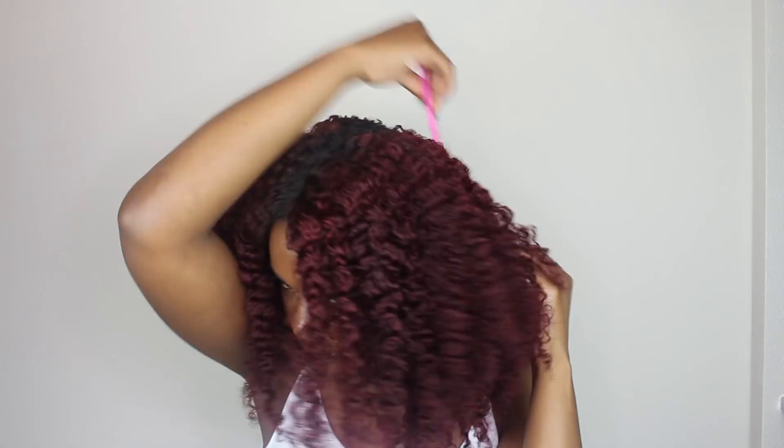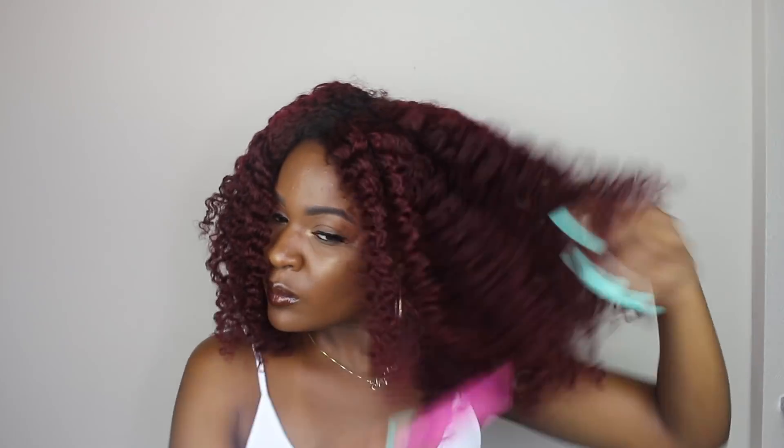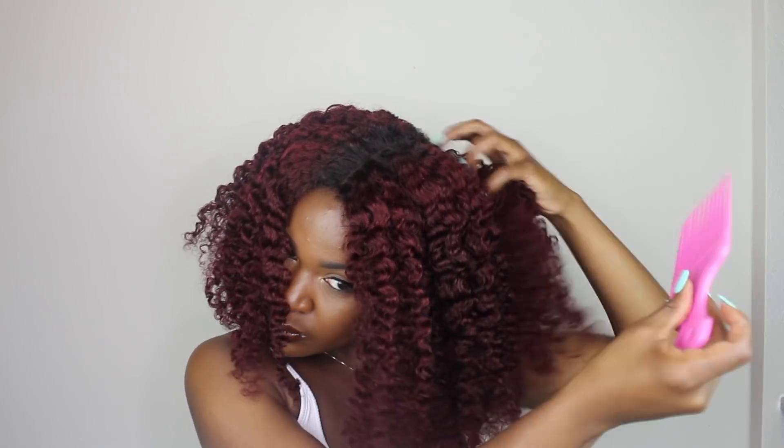Now I'm going to go ahead and pick my hair to make it bigger. A tip: if you want it even bigger, lift up pieces of the hair to create extra volume. You can see the difference between this side and this side when it wasn't picked. I'm going through and making it all nice and big — I'm lifting it up so that it can be even bigger.